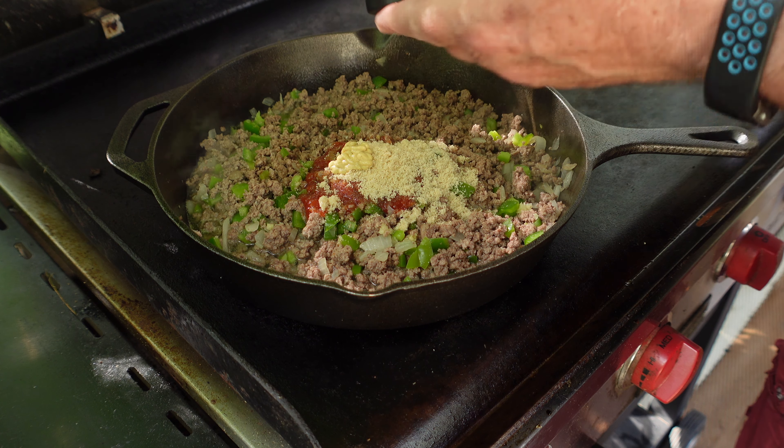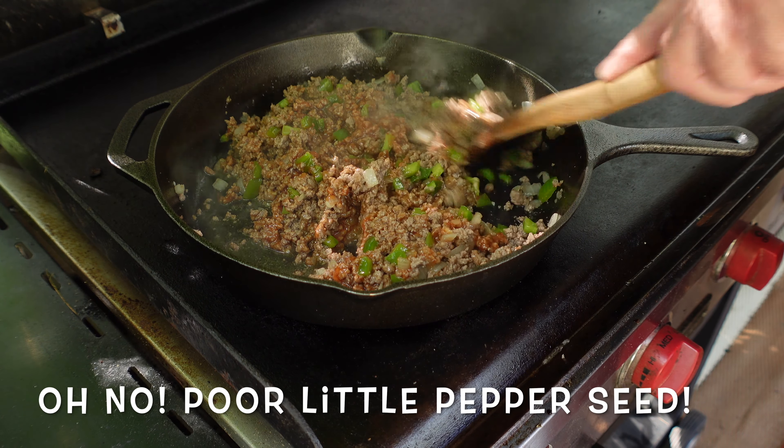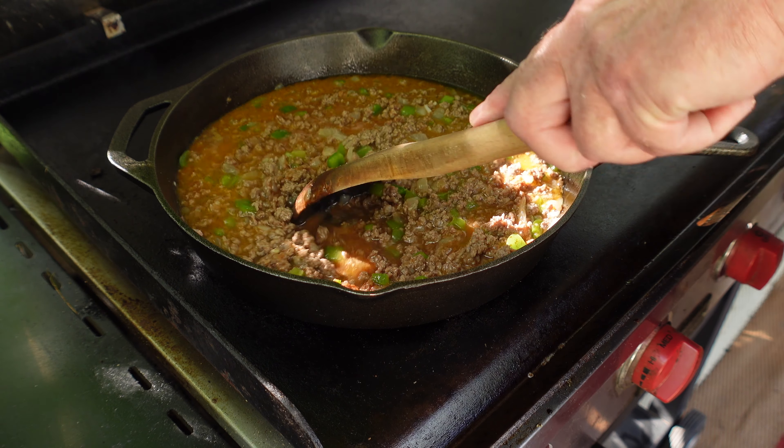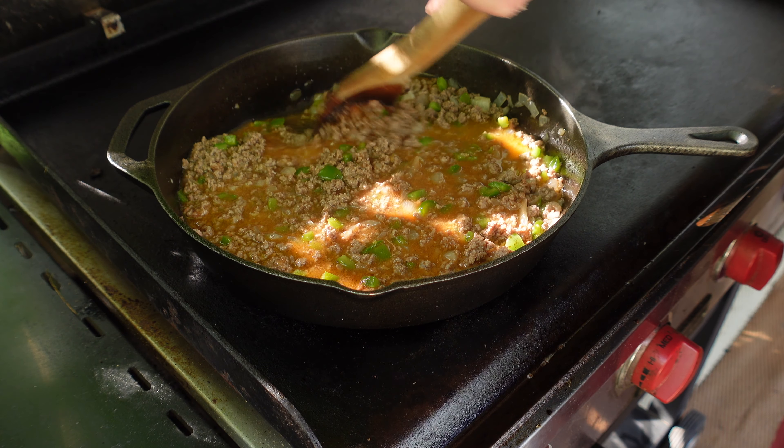Now we've got to stir that in, then I'll add the rest of it. Oh, that smell. This is just to get the ketchup started in there, it doesn't have to be perfect right now. I also need to add just one cup of water right now, and we leave one cup for later. Make sure you get all the stuff that's done on the bottom of the skillet — stir that stuff up because that's just flavor, 100% flavor.